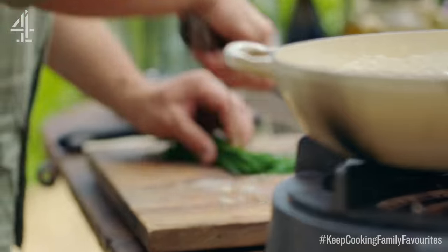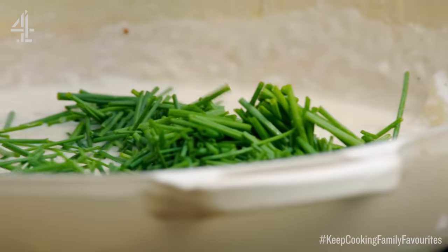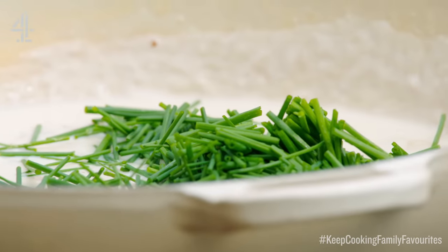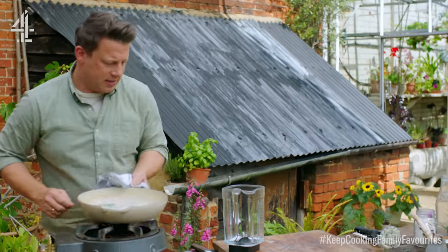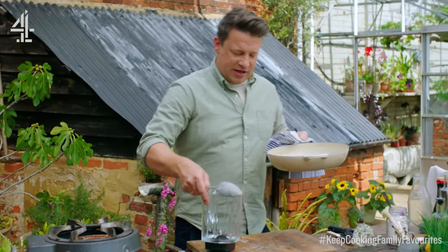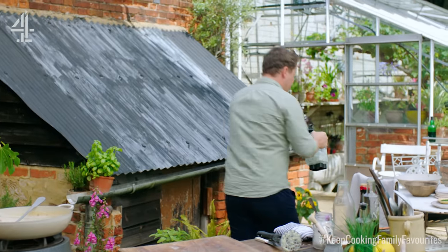Now let's make the sauce. A nice bunch of chives straight into this lovely milk. What I want to do now is use the liquidiser — pour that in here, not splash it everywhere, though that's always debatable. Let's put a few spoons in first, then whiz this up until nice and fine.